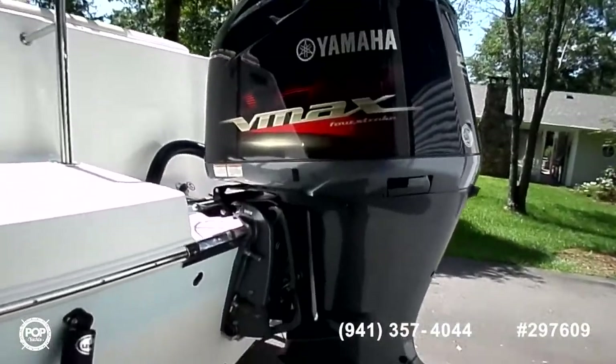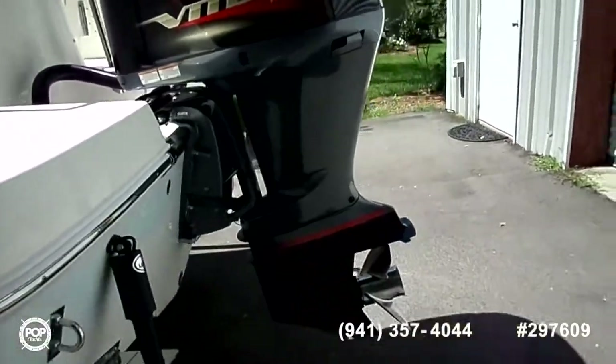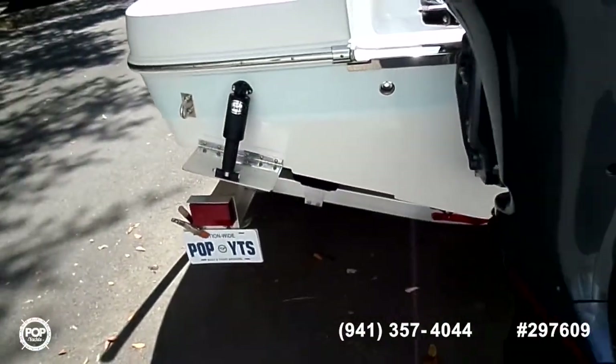The four-stroke outboard is built by Yamaha — SHO VMAX, 250 horsepower. According to the seller, it has approximately 37 hours, so this is a very lightly used boat.